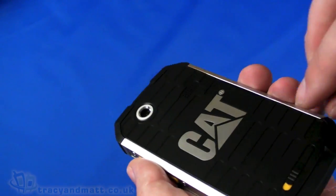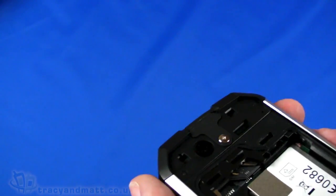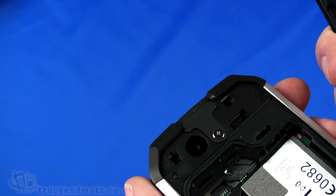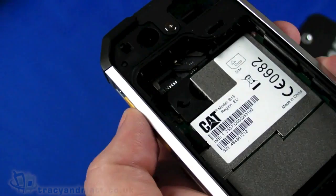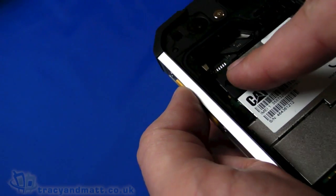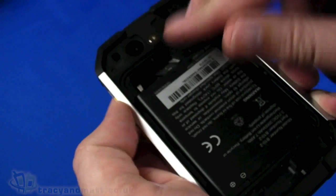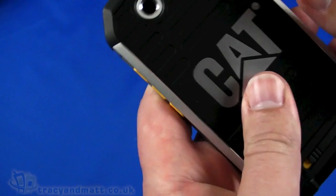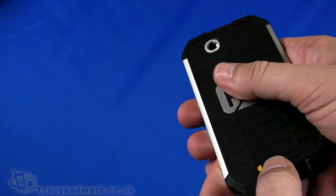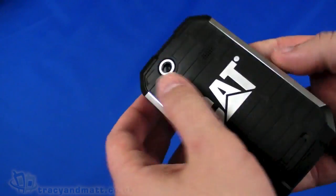The back cover comes open like so. It has a grommet all the way around the edge — a rubber seal to keep it all watertight — and the back cover actually locks in place. There's space for the SIM card and the micro SD memory card to the side as well. Let's pop the battery in — it goes that way around. The cover goes back on, snaps in place, and then locks at the bottom.